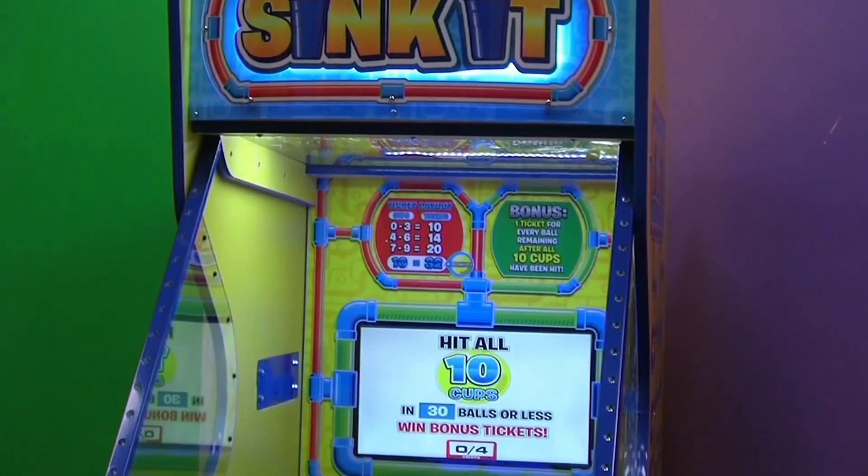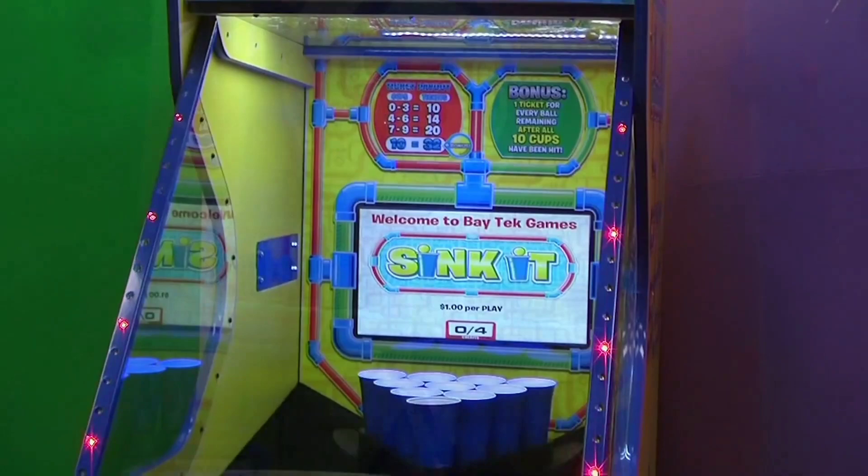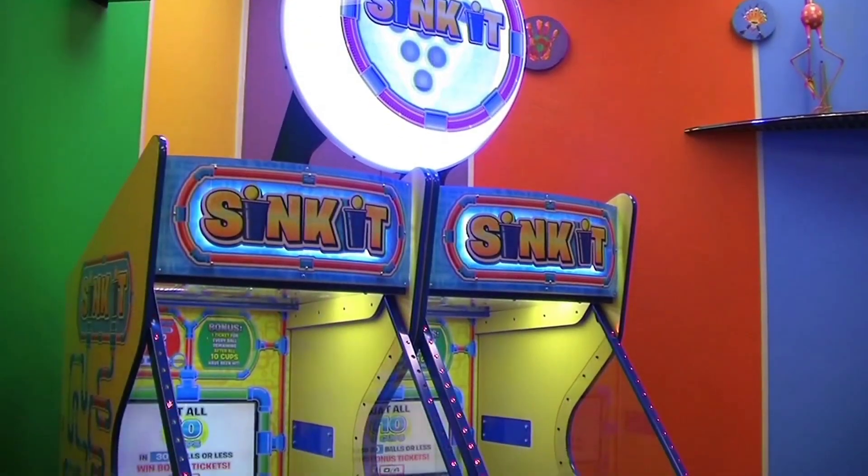Whether it's Sink-It or doubling the fun with the linked version Sink-It Shootout, test your skills and check it out today.